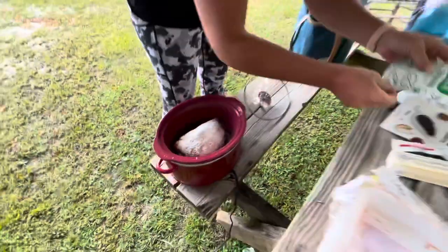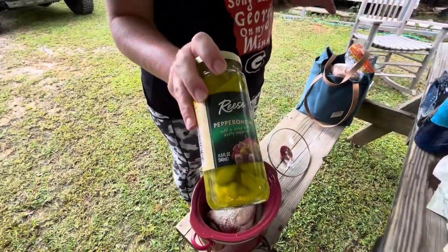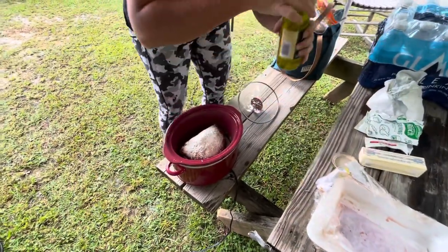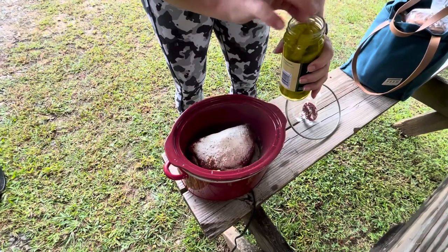Oh, it smells good — the ranch. Pepperoncinis, are those the right ones? Yes, the whole ones, not the sliced ones. Just drop them in whole. These are little so I'll probably put a bunch in.